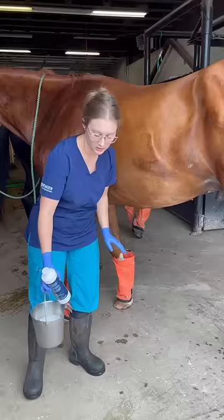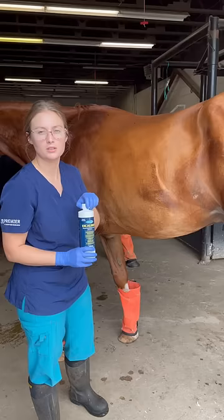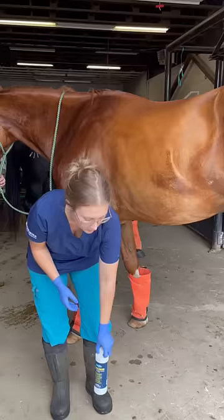I'm going to use a product called Excalibur today. If you don't have that, that's okay — it's not necessary. You can use a gentle dilute soap and warm water with paper towels as well. Something like an Ivory would work well.